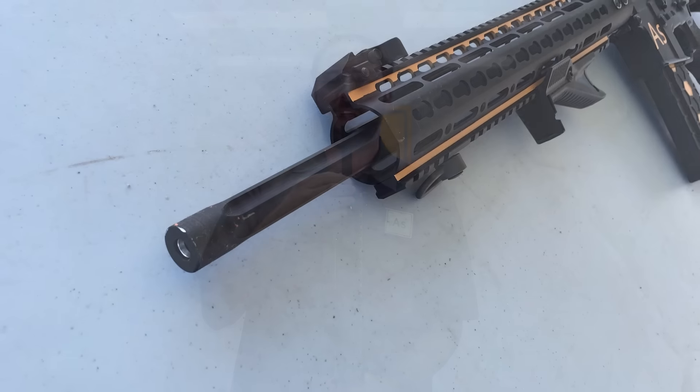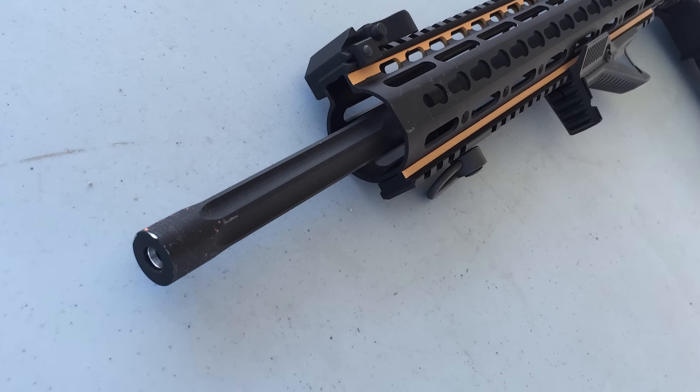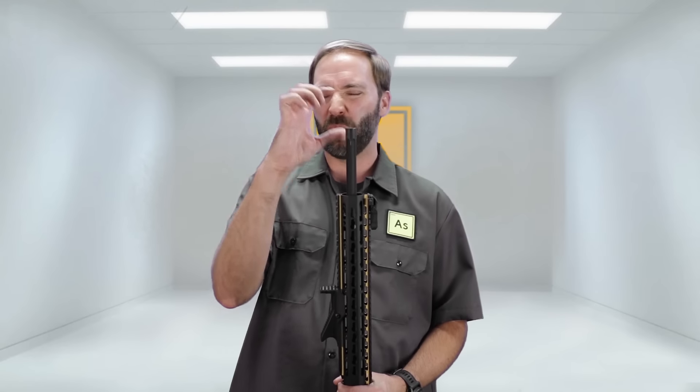Let's talk externals, then internals. This is a little different because it's not based on an existing gun — they didn't start with a VFC or G&G. They built this from the ground up with parts they sourced and tested themselves. Externally, we're looking at a DMR build. I wanted something long but lightweight, so we went with a 20-inch outer barrel. It is fluted for that cool bull barrel look, and I wanted it to look really aggressive out of the box — no suppressor or flash hider.